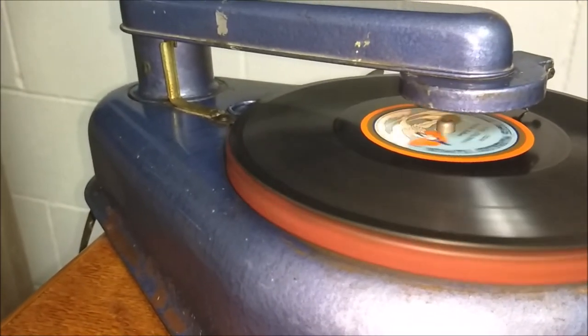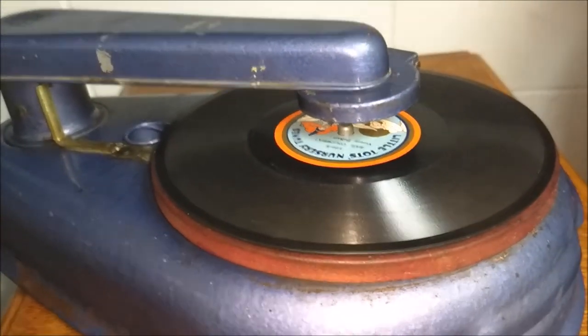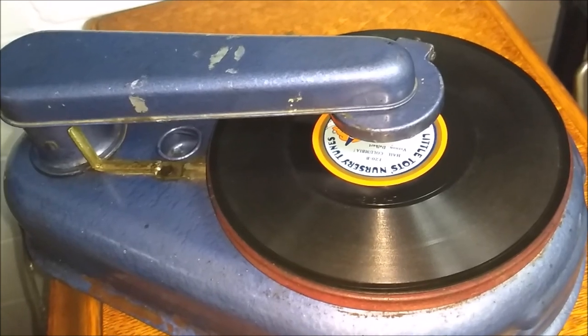See if that little auto-stop works. Nah, I didn't think so — see if it can go far enough. Alright guys, well there you have it: late 1930s Mark's Electric Toy Phonograph. Thanks for watching everybody.